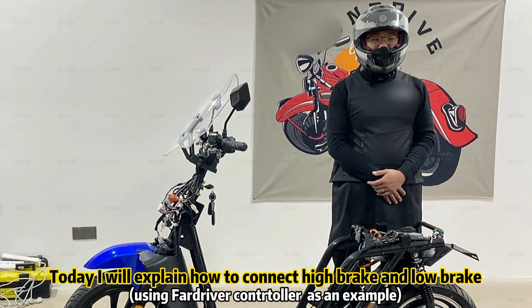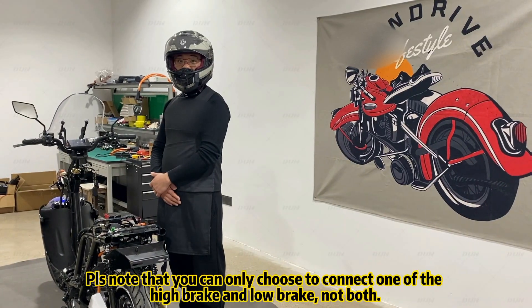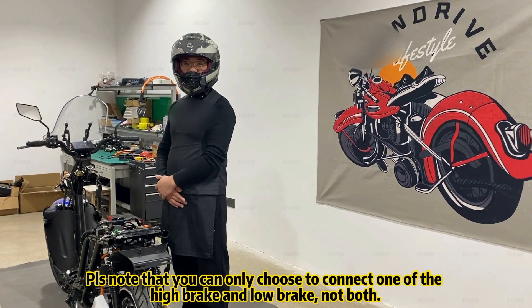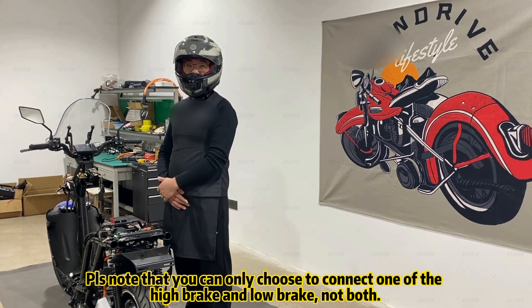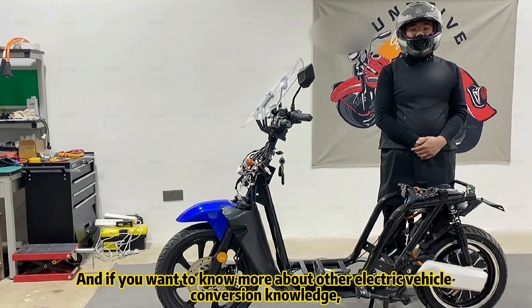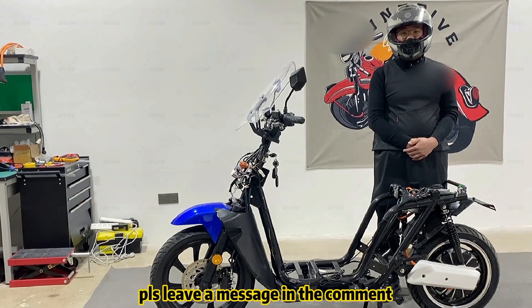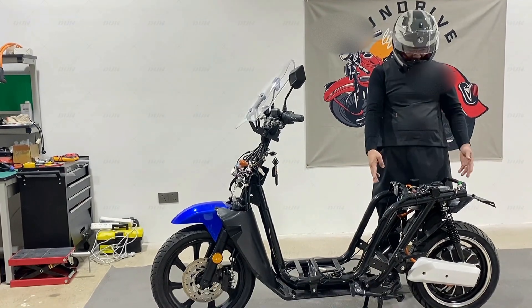Today I will explain how to connect high brake and low brake. Please note that you can only choose to connect one of the high brake and low brake, not both. And if you want to know more about other electric vehicle conversion knowledge, please leave a message in the comment. Now let's begin.